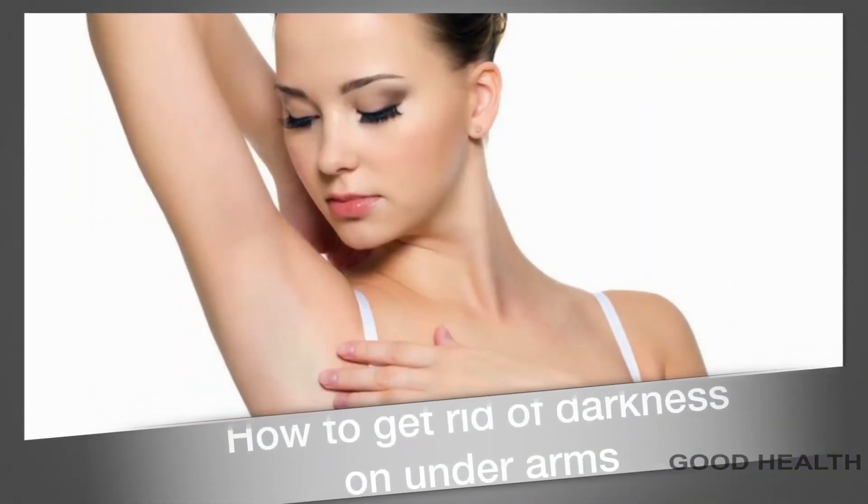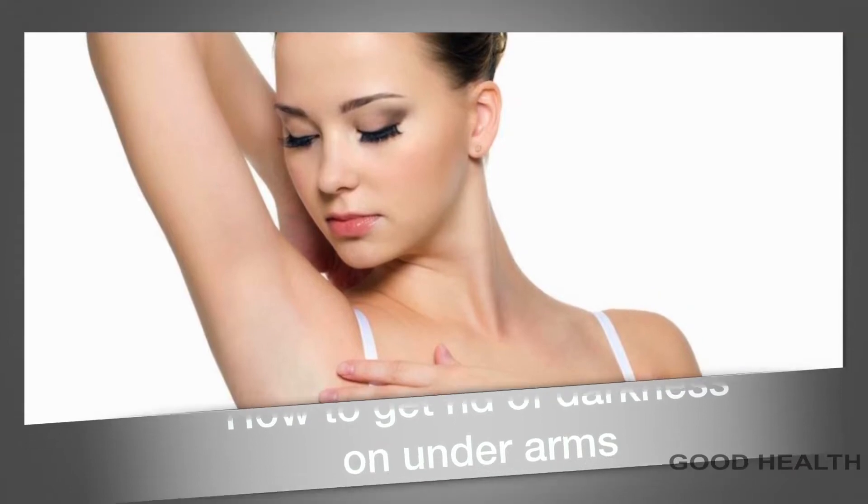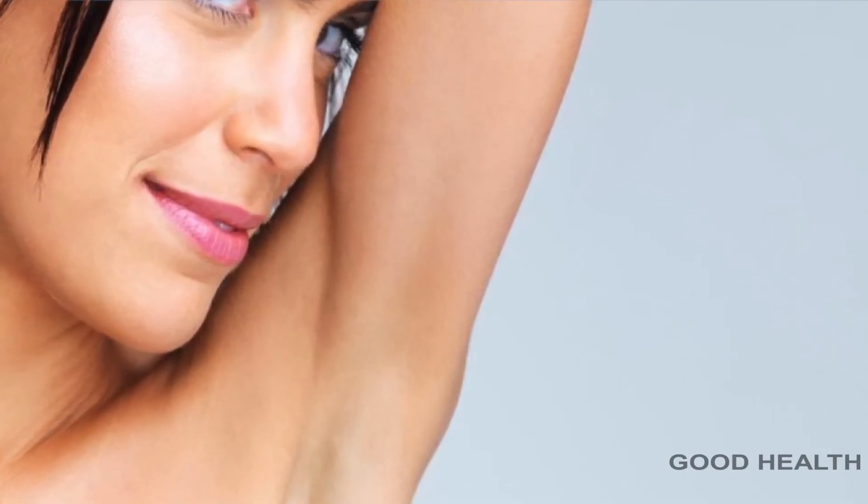Hi viewers, today I am going to share with you how to get rid of darkness on your underarms. Here are 5 excellent home remedies to lighten your underarms.